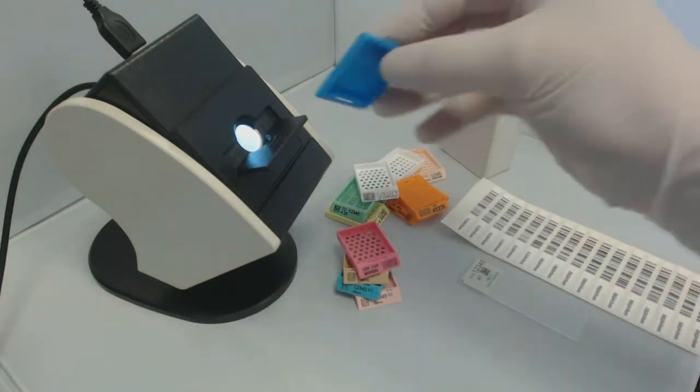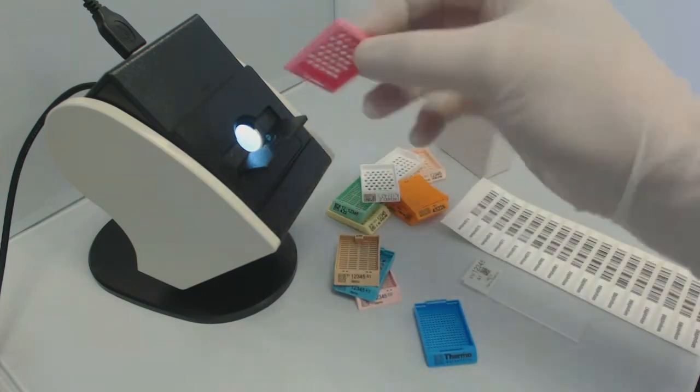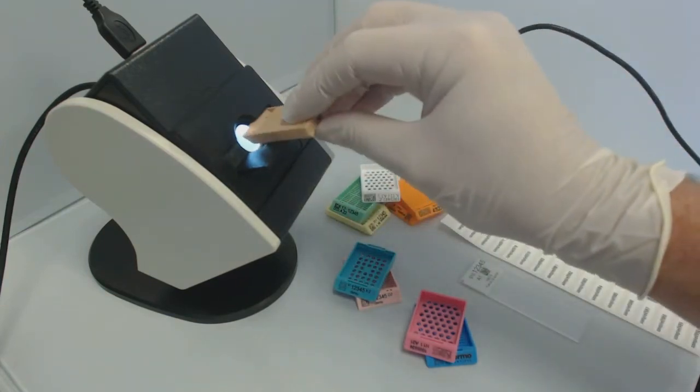Low contrast, poor prints, damage codes — conventional barcode scanners struggle to read, if at all. LabScan reads them all, every time.